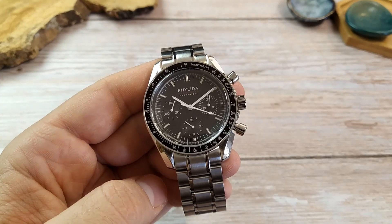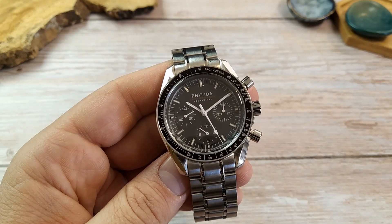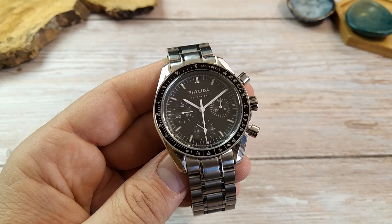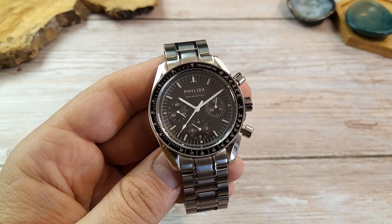After the warehouse acknowledged receiving the watch, I was granted a full refund. So besides not having the watch I wanted and having to waste a little time with the refund process, there was no harm done — and I even got to film this video before sending the watch back.